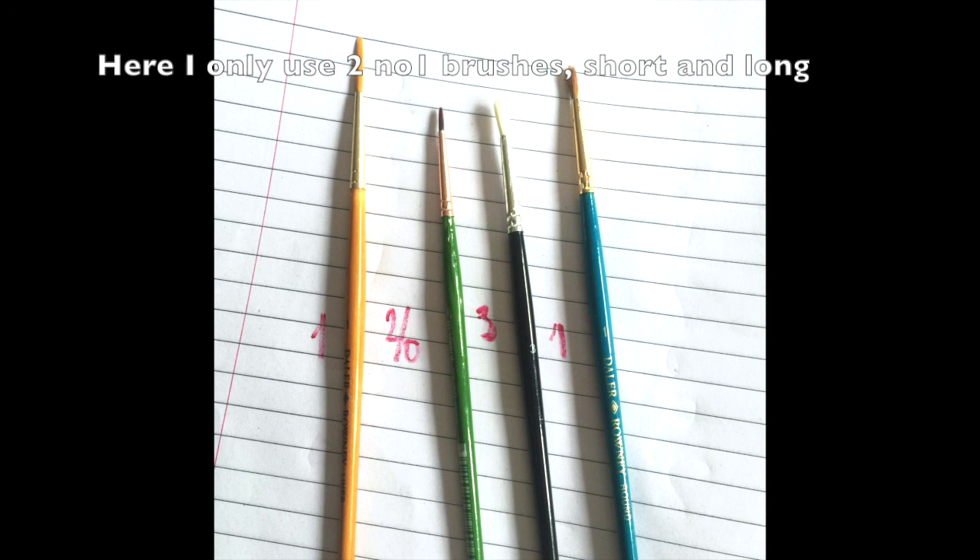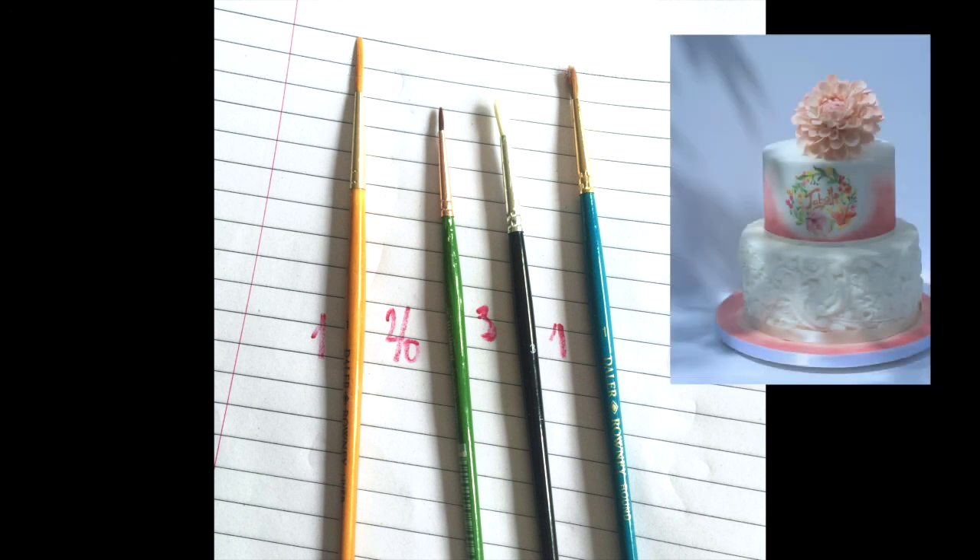I'm only using two number one brushes. The longer one allows for a different kind of curve. The two brushes in the middle are not actually what I'm using, but they are also really handy little brushes. The half size, the green one, is fantastic for little details and things like little eyelashes and figurines. The white one in the middle is good because it's synthetic — it washes off so easily, it's very cheap and it's good for playing around with and perhaps mixing things.